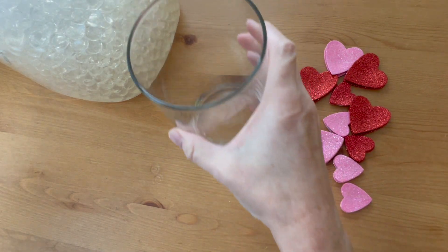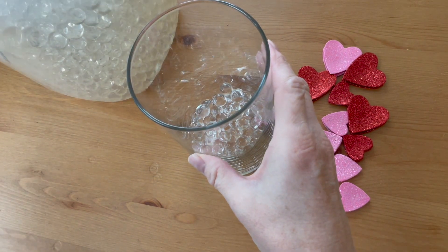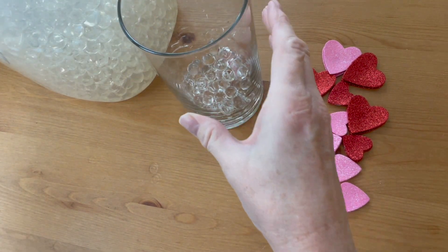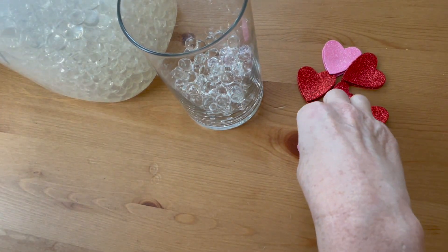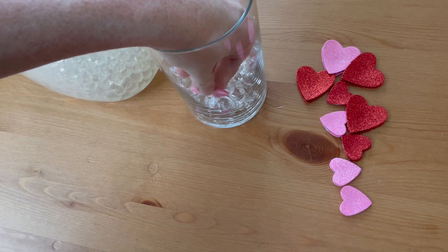Once the glue is dry and your hearts are ready, put some of the water beads in the bottom of your vase. Make sure that they've been soaking for a day or two so they're at their full size. Place a few of the hearts into the water beads so that the water beads hold them in place.